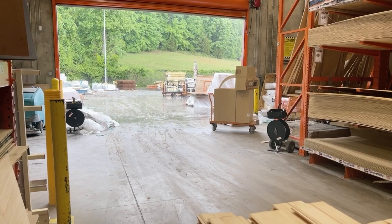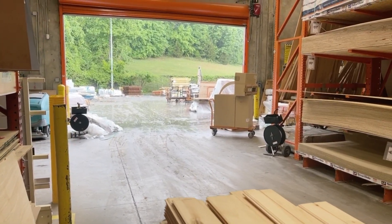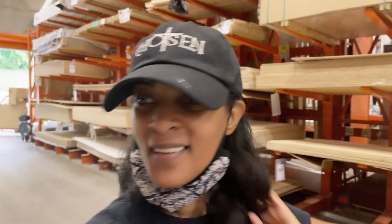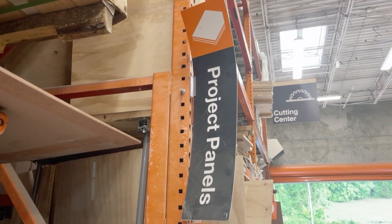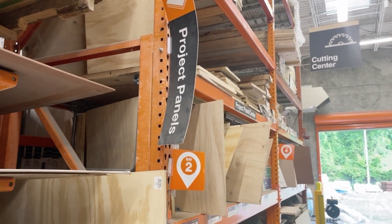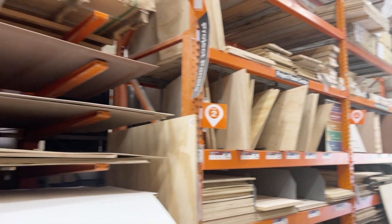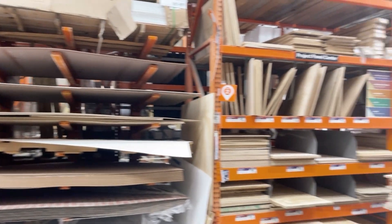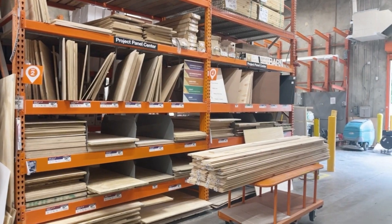It is raining hard — I'm stuck in here now, and I still don't have an umbrella. My hair is going to get wet today. You can see right here it says Project Panels. You just want to ask them where the Project Panel section is in your local hardware store. You can come in here and get all these different boards to do your DIY backdrops or whatever other projects that you need.